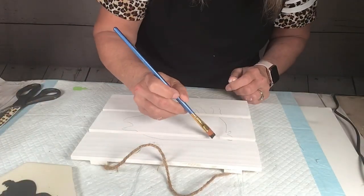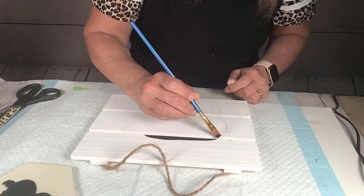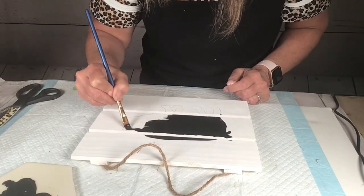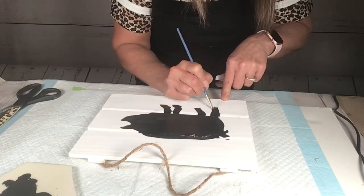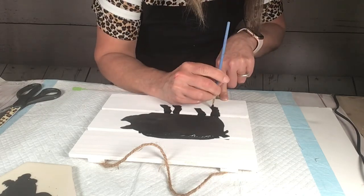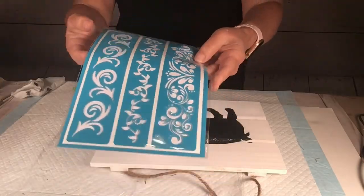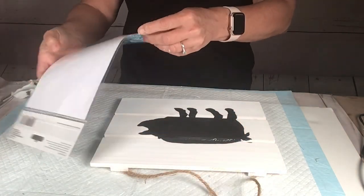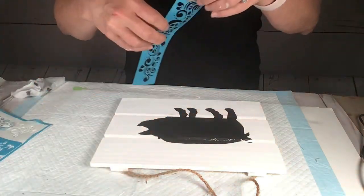Now I take some black chalkboard paint and fill in between the lines. I was very careful not to go outside the lines — this was so therapeutic and fun! Once I got the pig all colored in and dried, I took this adhesive stencil from Dollar Tree again.